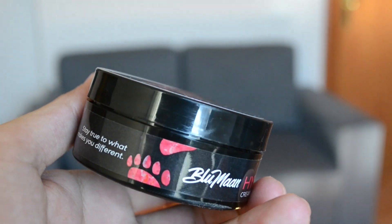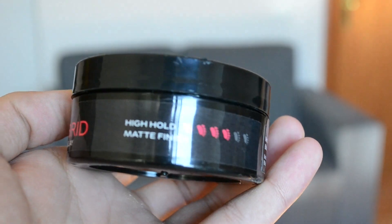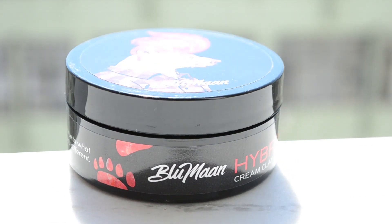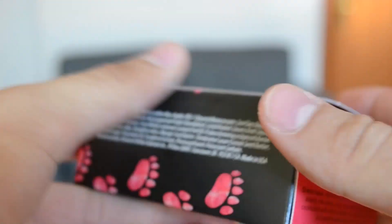Taking a look at the packaging, we can see the new design which actually in my opinion looks nicer than the previous one. The jar is made out of plastic as usual. On top, it's just the Blumaan branding and a better rock and a quiff. On the side, we can see that it provides high hold and matte finish. If you are interested in the ingredients and the directions, you have to take a look at the box that it comes with. Overall, a great packaging.